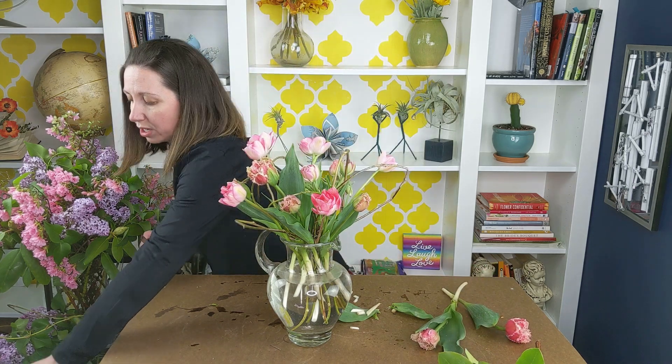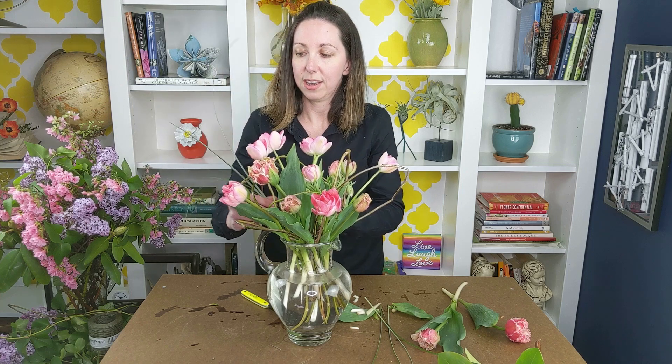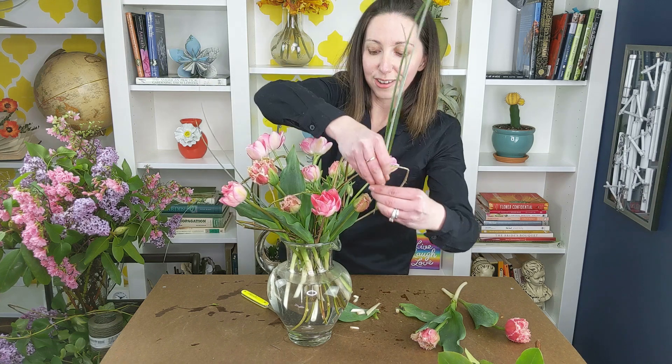So what started out as a simple pitcher really took on some life. As a finishing touch, your ornamental grasses might be starting to come up, so you might want to clip some of those and add them in small clusters for another overarching touch — a whimsical finish and a little bit more rhythm for your tulips to dance around.